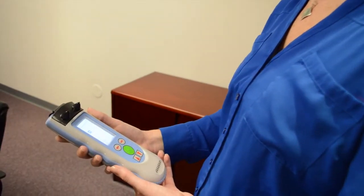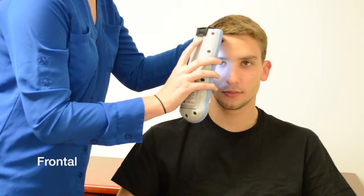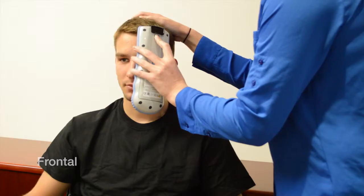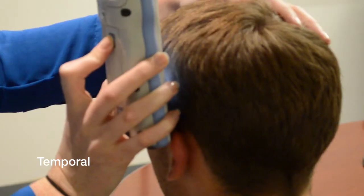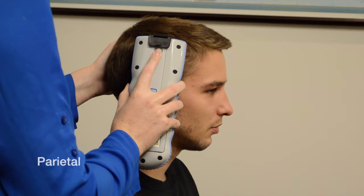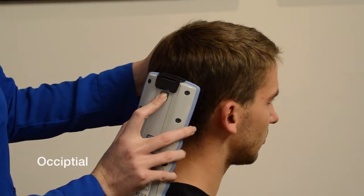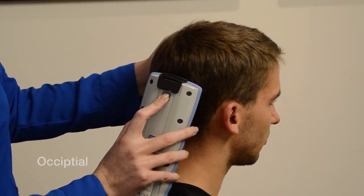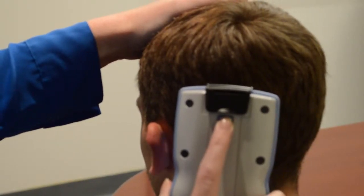Let's review the measurement points. The frontal measurement is above the pupil just under the hairline, with the center probe lining up with the pupil. The temporal measurement is in the temporal fossa in front of the top of the ear. The parietal measurement is above the ear, midline between the ear and midline of the skull. The occipital measurement is on the back of the head, midway between the top of the ear and occipital protuberance, two to three centimeters above the top of the ear.